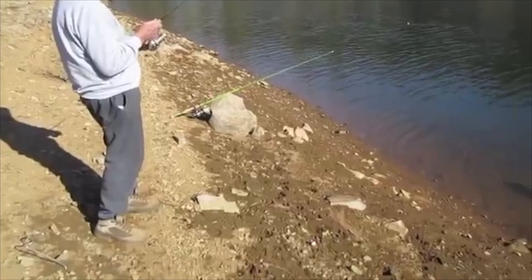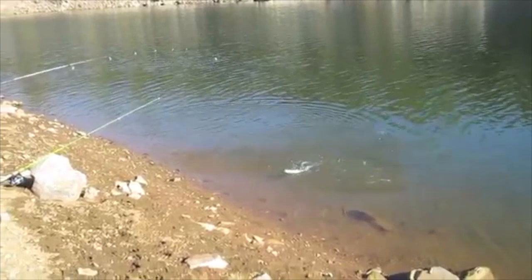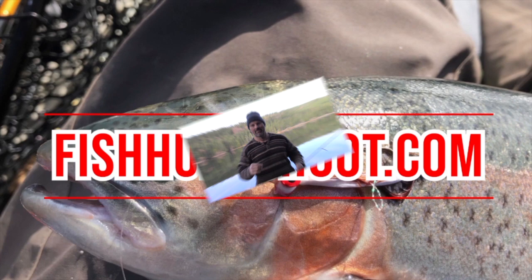Well, that's a little better fish maybe. What did you get that fish on, Gene? Rainbow power bait. Fishhuntshoot.com offers a variety of tackle as well as rods and reels designed to get you on more and bigger fish — check it out today at fishhuntshoot.com.